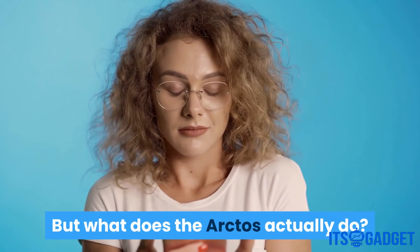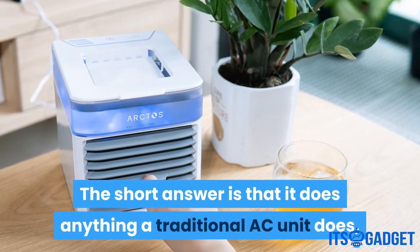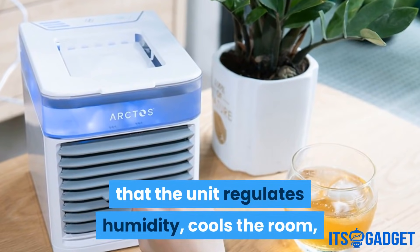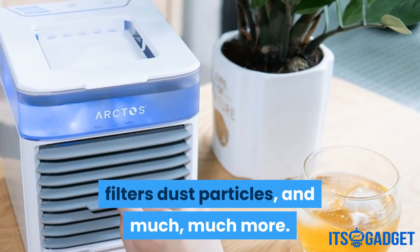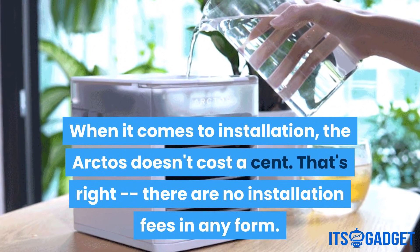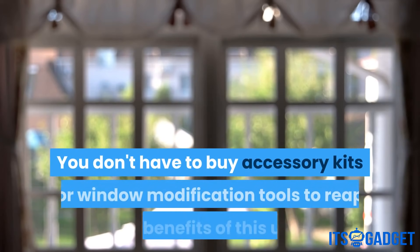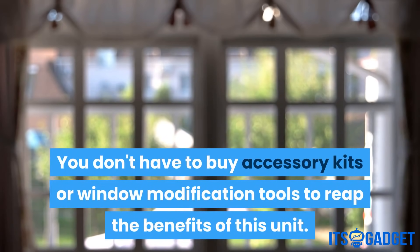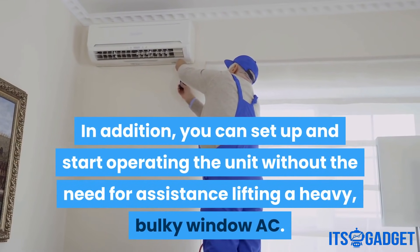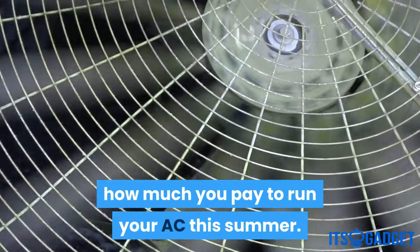The Arctos does anything a traditional AC unit does — it regulates humidity, cools the room, filters dust particles, and much more. When it comes to installation, the Arctos doesn't cost a cent. There are no installation fees in any form. You don't have to buy accessory kits or window modification tools to reap the benefits of this unit. You can set up and start operating the unit without the need for assistance lifting a heavy, bulky window to run your AC this summer.